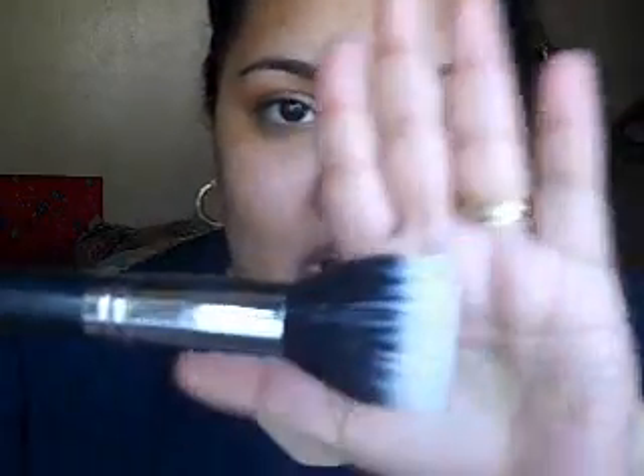Hi guys, today I'm just going to do a tutorial showing you how I apply my foundation using a stippling brush. This is a Sigma SS 187. I'm going to also be doing other tutorials showing you guys how I apply my foundation using a sponge and a flat Taklon foundation brush, so look forward to those tutorials coming up.